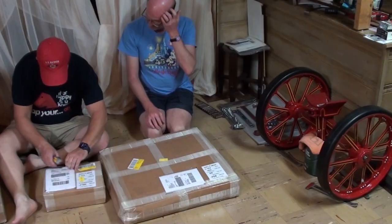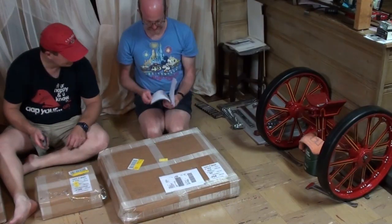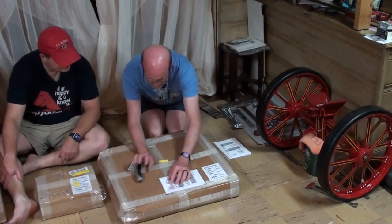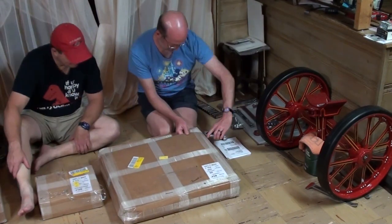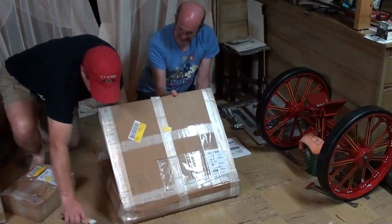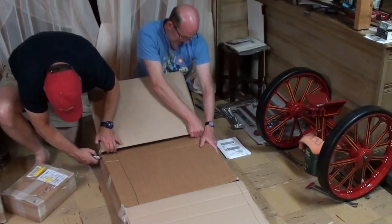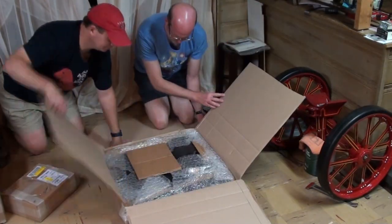Welcome to our build series for our 4-inch scale Burrell DCC Road Locomotive Traction Engine Kit. This is supplied as a series of 30 fully machined kits to build a fully operational steam traction engine. For this video, we will be showing assembly of the horn plates. This is kit number 9 in the series.